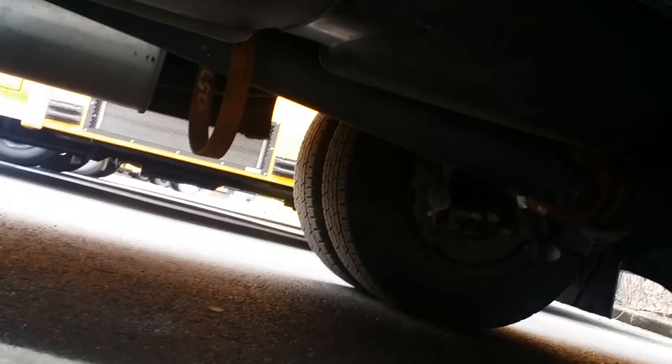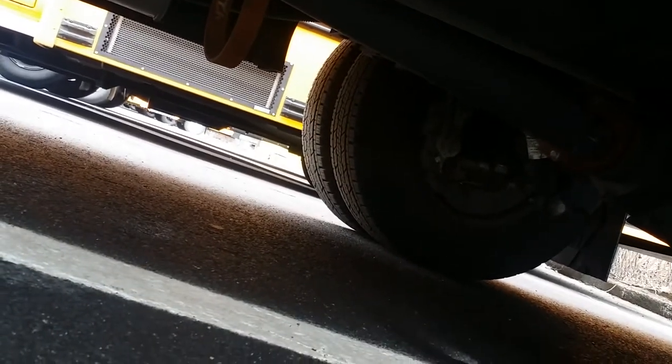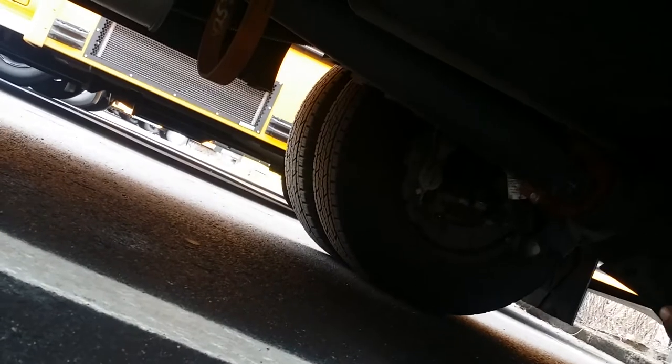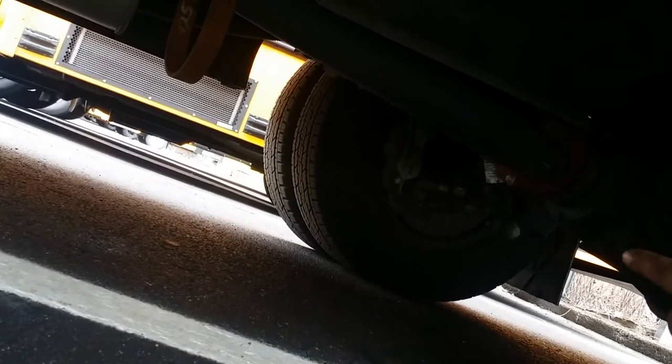We have a rear disc braking system, so it's a four-way disc braking. You can see the caliper over there and the brake line onto the caliper. It's a disc braking system — you can see the caliper connected to the rotor.